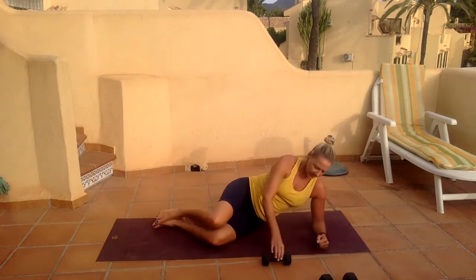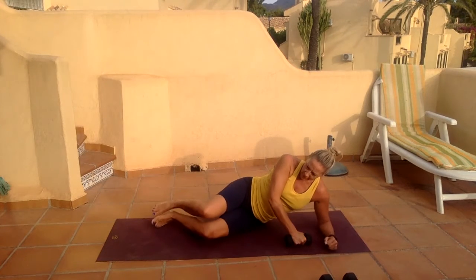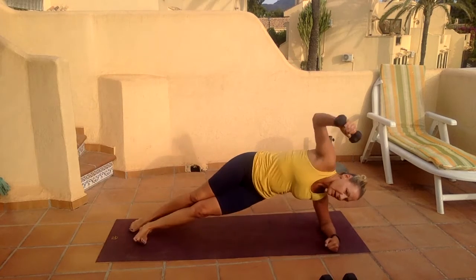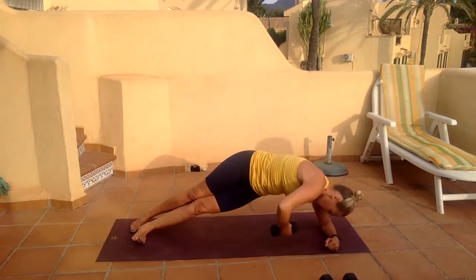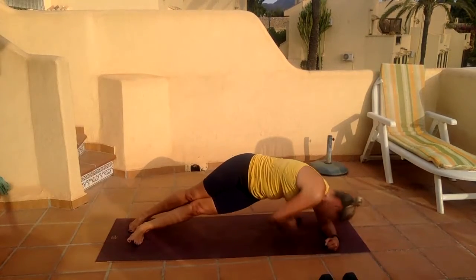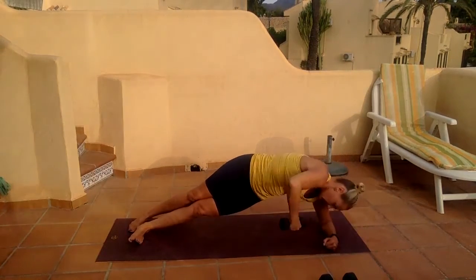Bring yourself down onto the elbow, take hold of your weight. You can take that split stance on the legs, lift the arm up. Let's go — rotate and reach, rotate and reach. Three.